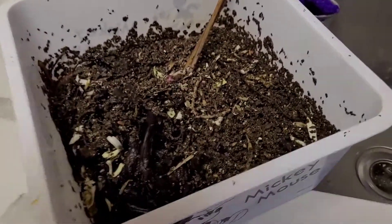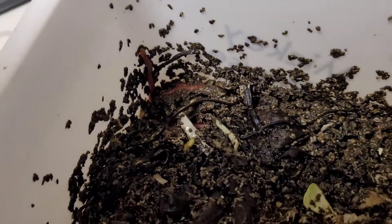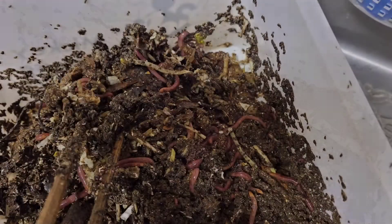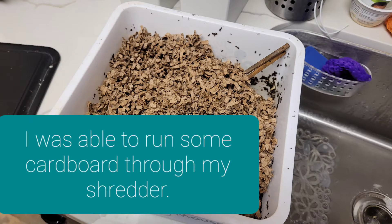This is my indoor bin. We're about 10 weeks in and it's looking pretty good. Hasn't been opened in over a week. It's a little bit moist, but overall very good. Let's see how these worms are doing down here.